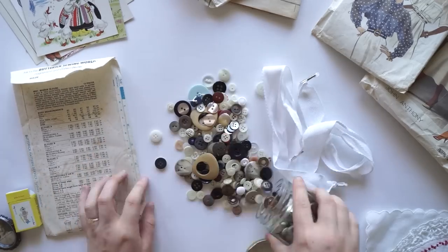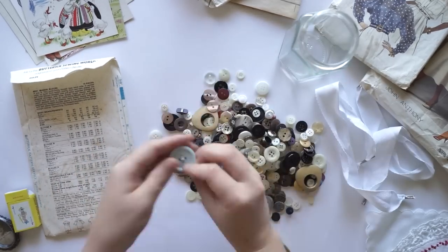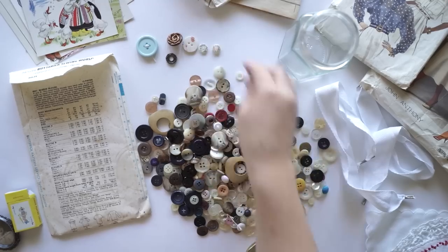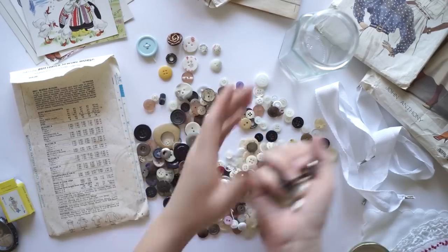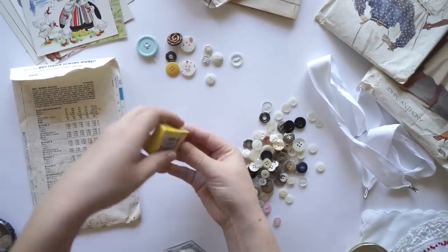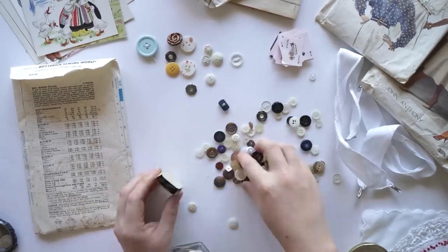The jar of buttons was actually five dollars — pretty expensive, but I got lots and lots of buttons. At this moment I'm just sorting through the buttons and grabbing a whole bunch and putting them in that little tiny card pack.